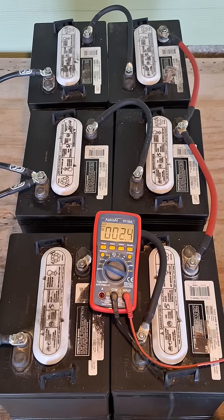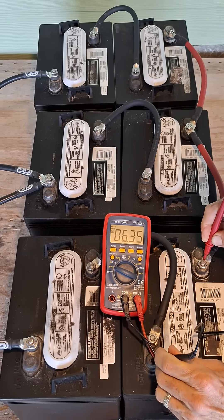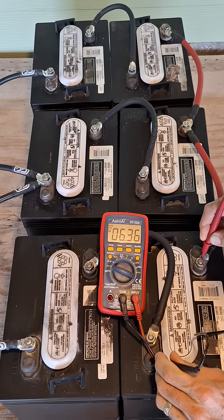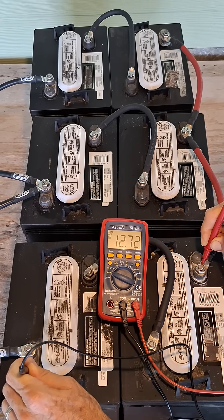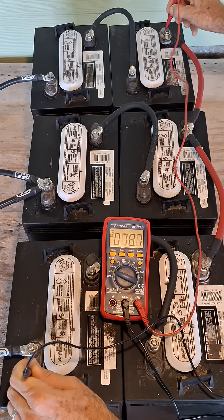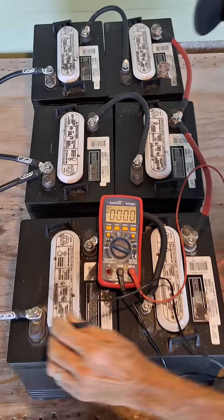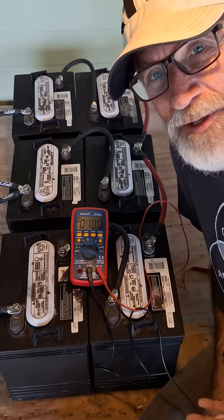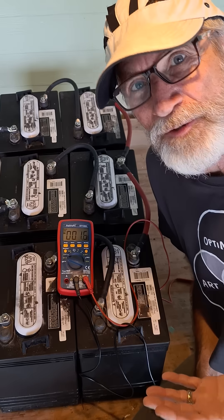Here, let me show you. Each individual battery is 6 volts. Across the pairs of batteries we've got 12 volts, and across the entire battery bank we have 12 volts. This is now a powerful 12-volt battery equivalent to a 300 amp hour 12-volt lithium battery.